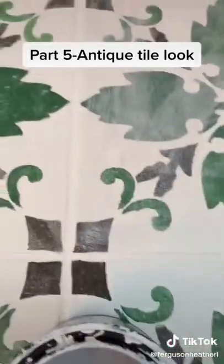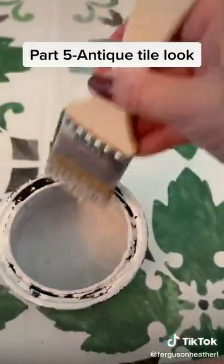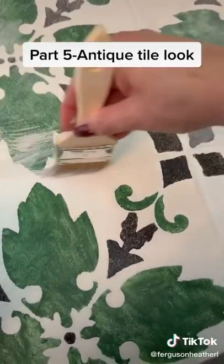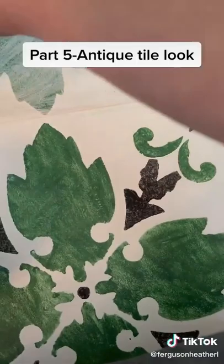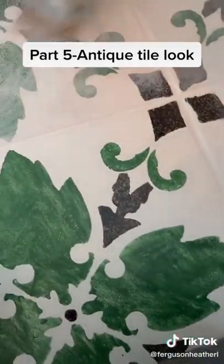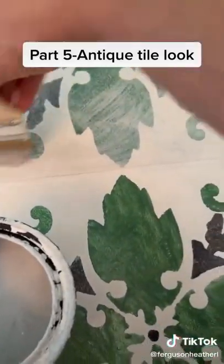I'm working really quickly and just getting a little bit more on. Sorry, my camera skills are not that great holding this while doing it. I'm trying to avoid the grout as much as I can — I can go back in later with a brush and just redo the grout so it's a little bit brighter white.